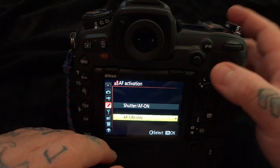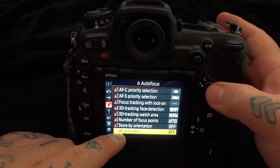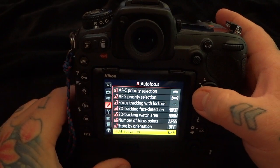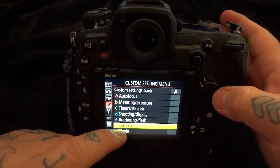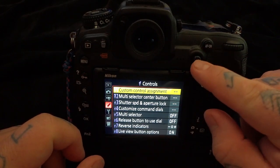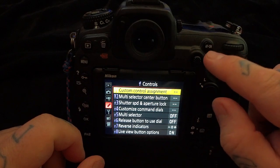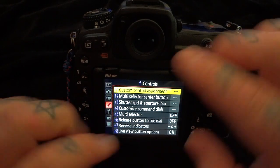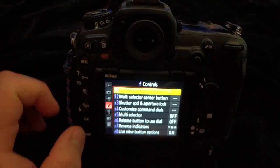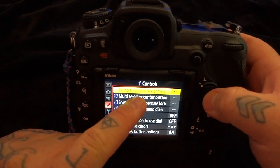This is how a lot of professionals actually shoot. Now that we've switched out of default mode, there will be a little asterisk showing it's out of default. Now we're going to go to F1, controls. With our sub-selector, we have another methodology of engaging autofocus. We now have autofocus set to the autofocus-on button and we're in continuous all the time. I'm going to show you how to shoot in both continuous and single servo mode using custom control assignment F1.